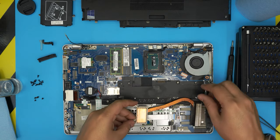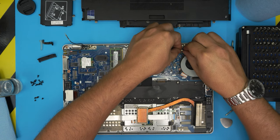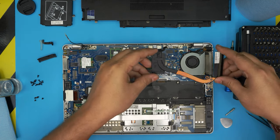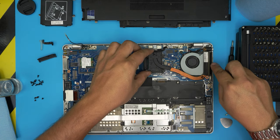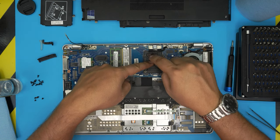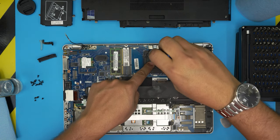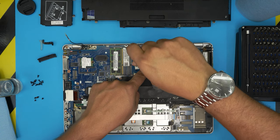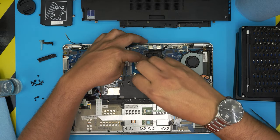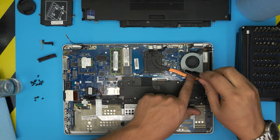Before placing the heat sink, put the fan cable in first — it's easier that way. Slide the fan back in and align it, then bring the heat sink down. Once placed, do not lift it again. Follow the numbered sequence — cross-screw them (e.g., 1-2-3-4 or 3-4-2-1) so the thermal paste spreads evenly across the CPU. Tighten up the heat sink screws and then the fan screw.